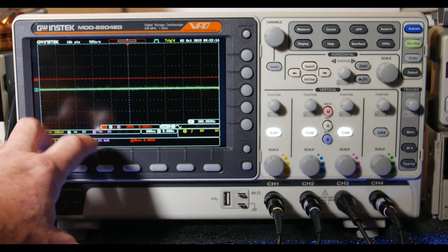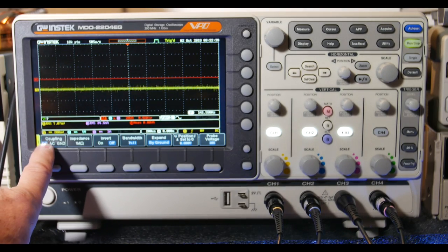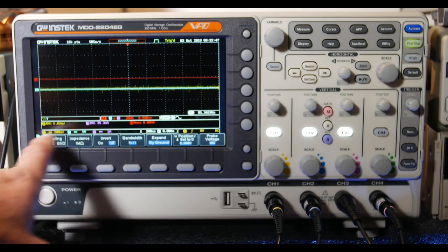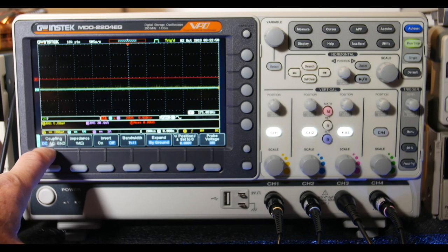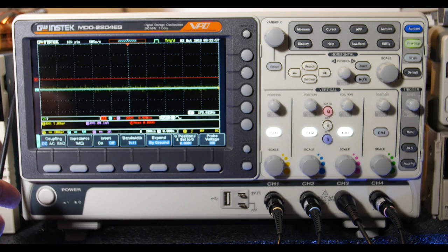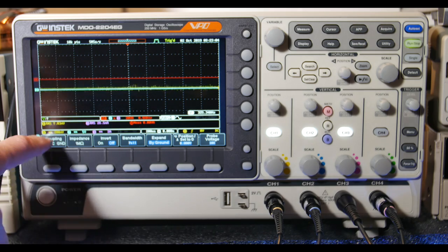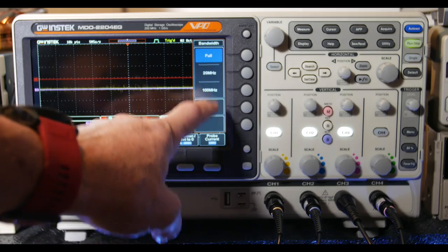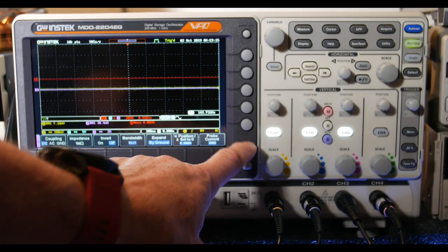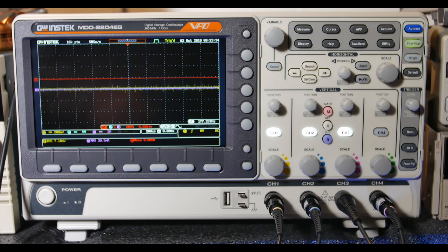All scope channels are DC coupled, 1 MΩ, full bandwidth, 10x probe. I'm using DC coupling even though it's an AC signal, because if there's a DC offset the waveform would float off-center — DC coupling will reveal that. The current probe channel is set to 100x, DC coupled, full bandwidth.